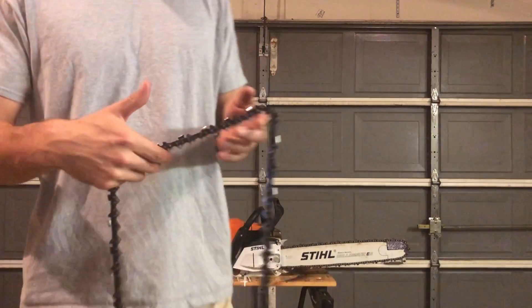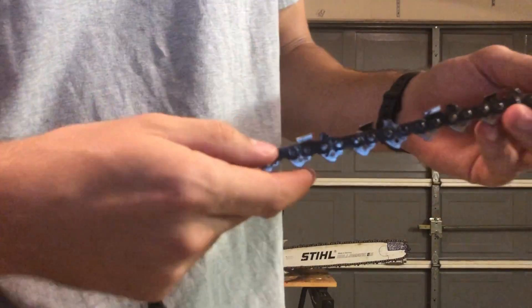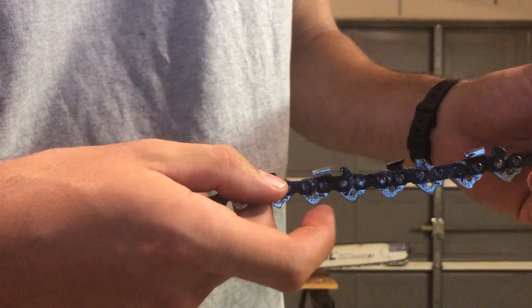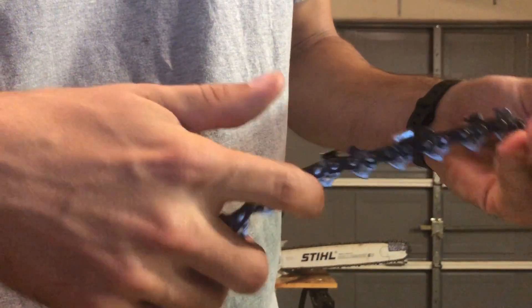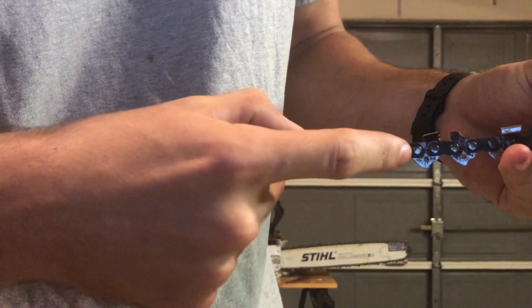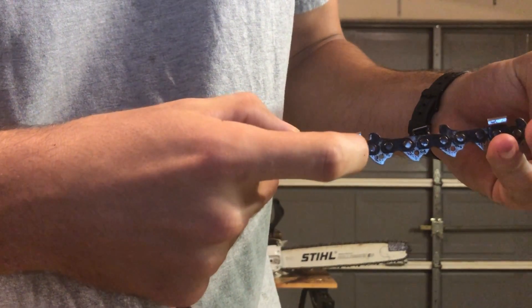We'll start off with the chain itself. At the very bottom you have the drive links. These are what sit inside the bar and they're constantly oiled as they move along throughout the bar. Just above, holding the chain together, are the tie straps — the tie links.